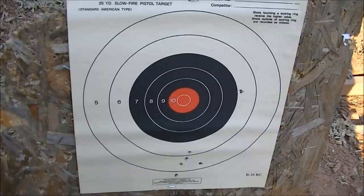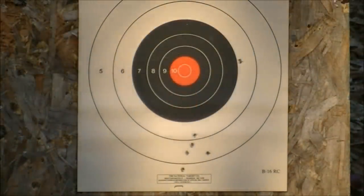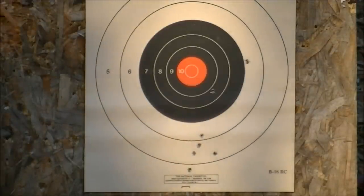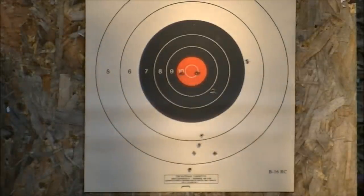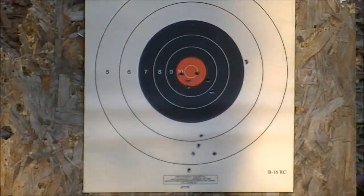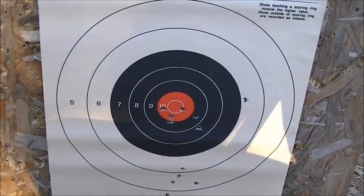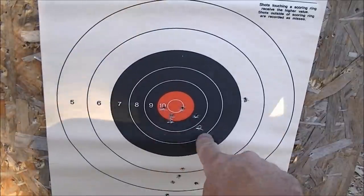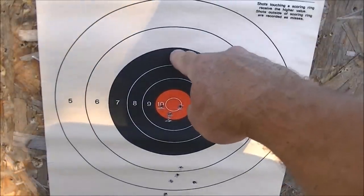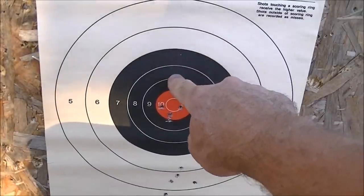For my next hold point I'm going to try basically the top edge of the target to see what that does. Second attempt at 10 yards off the rest with the old H&R 622 and Blazer ammo - 1, 2, 3, 4, 5, 6. That's a couple inches, which for a cheap old utility revolver I guess is not too bad. Still shoots quite low - I'm using the very top of the target as a hold point and it's about three inches off the money at that distance.